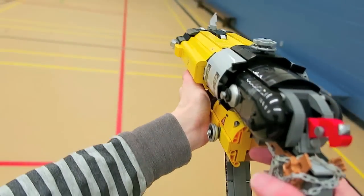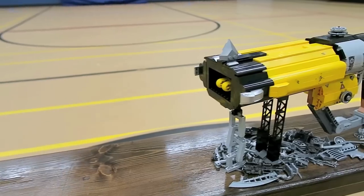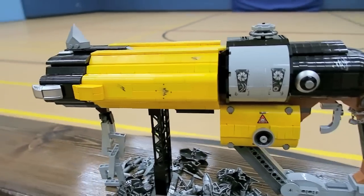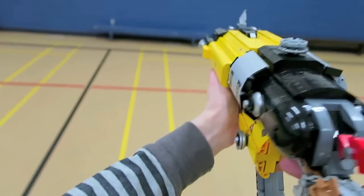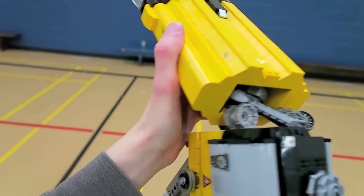For this LEGO replica, it's got a working hammer on the back of the gun that I built with a hinged piece and some red slopes. I also used lots of that yellow color to give it that industrial look. You can also see it's got some nails, and I even used a bit of metallic silver on the very end.